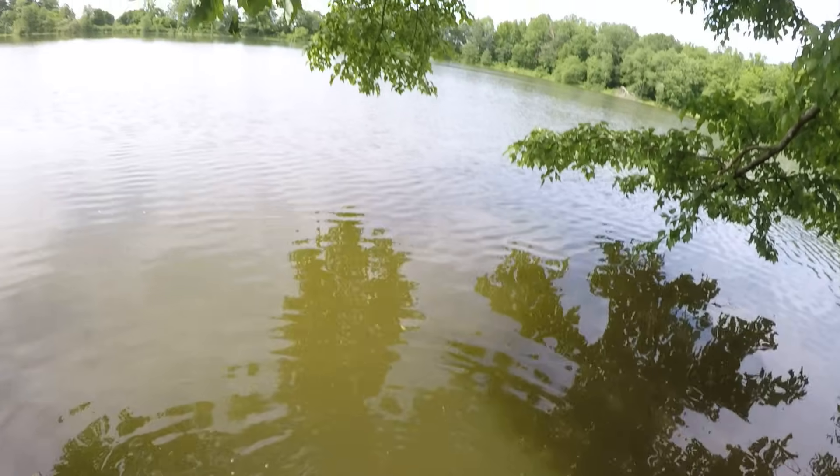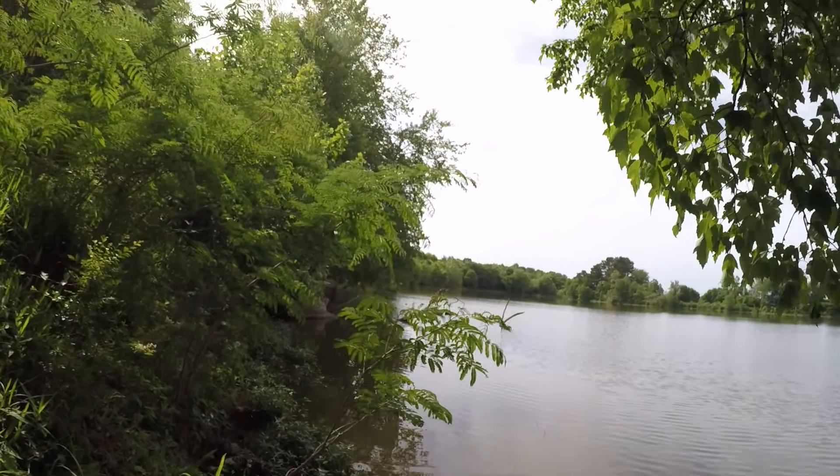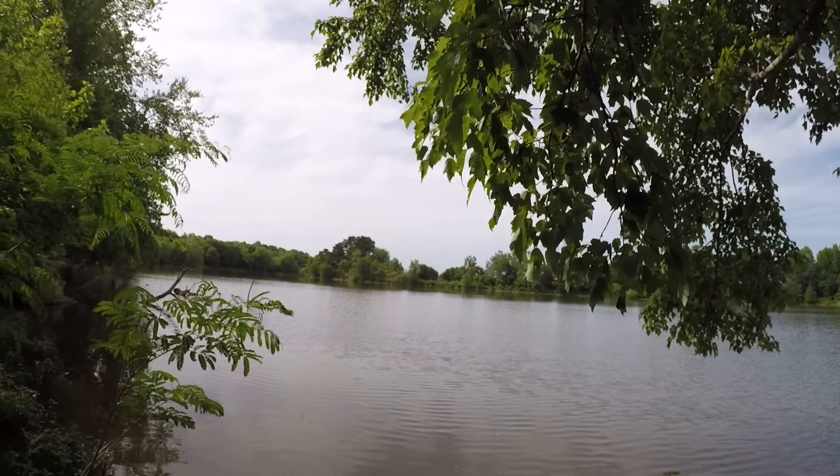There he goes. That water color is real dingy — we've had a lot of rain and it's high, but boy that's some fish. I'm going to keep trying right here.